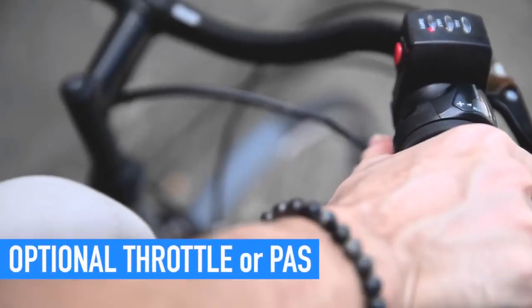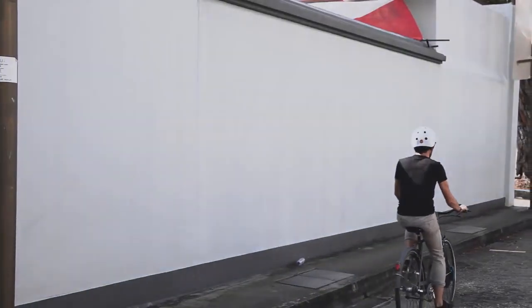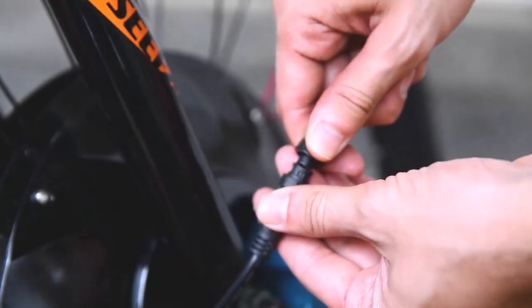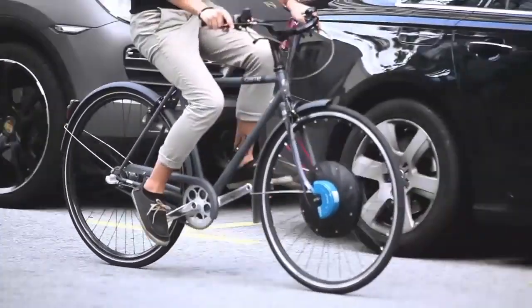It comes in either throttle version or pedal assist version — the choice is yours. All the components, including motor, battery, and other electronics, are well contained within the wheel. Just a few steps of quick installation and a new electric bike is ready to ride.